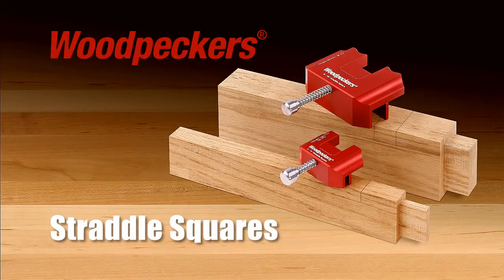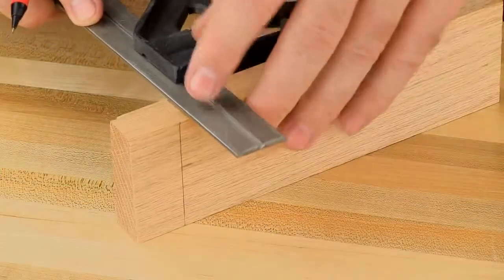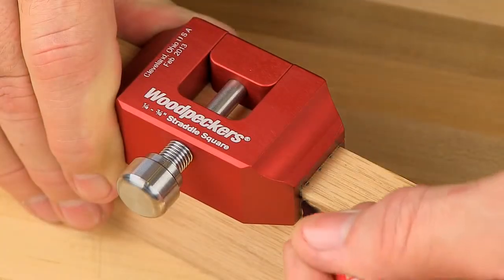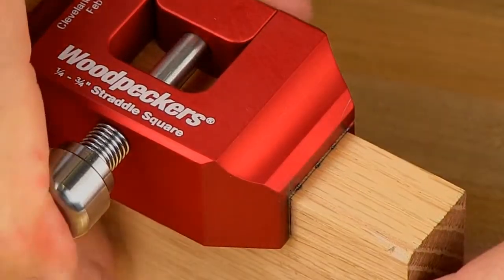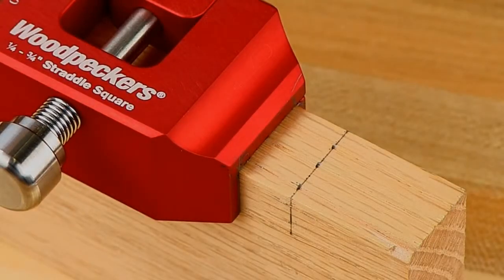Woodpecker's new Straddle Squares helps woodworkers accomplish three-sided layout tasks in a single step. Instead of making three separate layout lines, your pencil makes a single continuous mark against the straddle square's precisely machined edges. You save time and eliminate layout errors that can show up as unsightly gaps in a finished project.